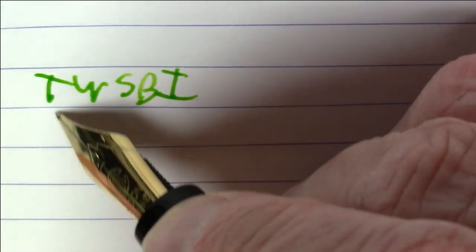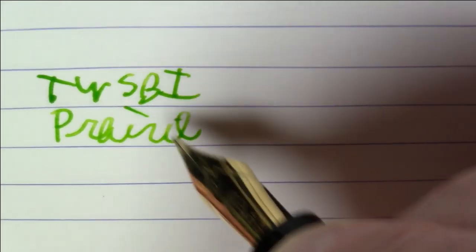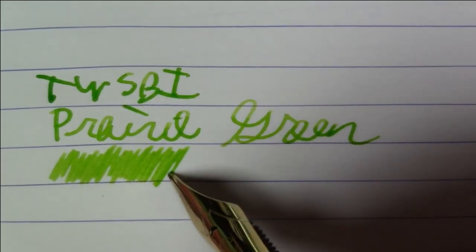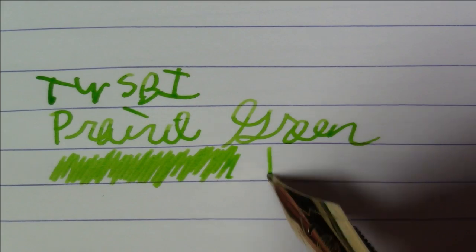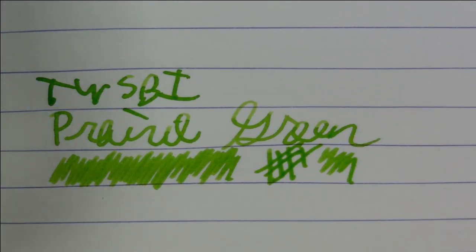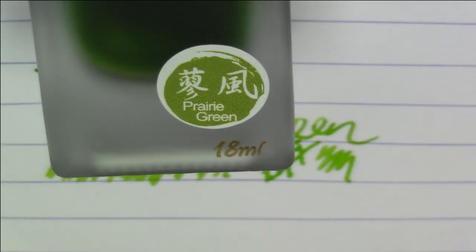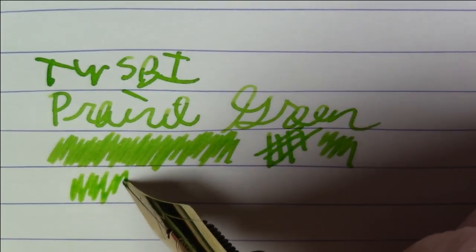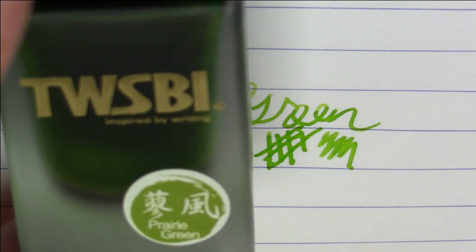Now let's talk about this ink. This is a Twisbi Prairie Green and I'm using it for the first time today — I'm really liking it. It has a lot of character. It's a bit on the light side, but I really, really like it. This might be my favorite of that Twisbi set so far. There are two greens in that set: Prairie Green and Emerald Green. The full set is six bottles, costs about 36 dollars — 18 milliliter bottles in frosted glass with really nice caps.